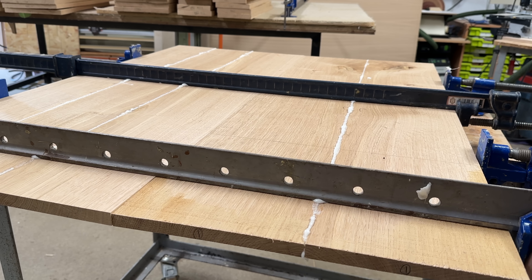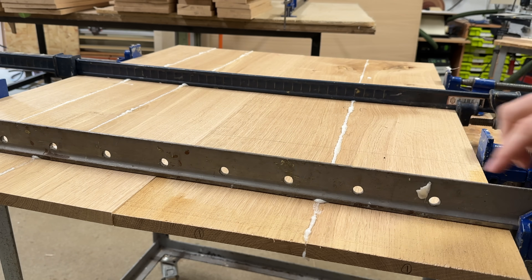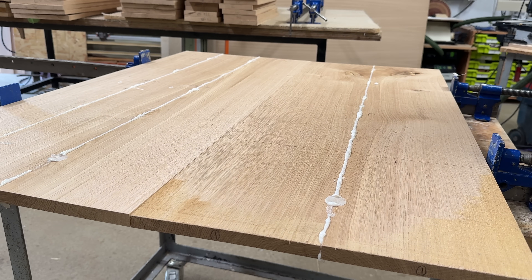I really like the T-bar clamps — I'd recommend anyone starting out in woodworking to buy T-bar clamps. When you're clamping stuff together you want a proper solid metal clamp that just works, not plasticky gimmicky things.